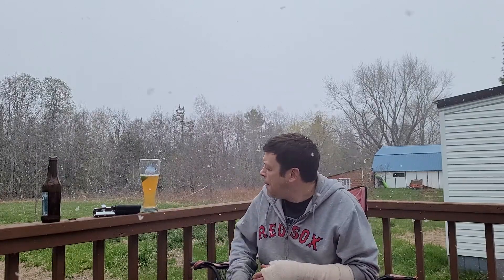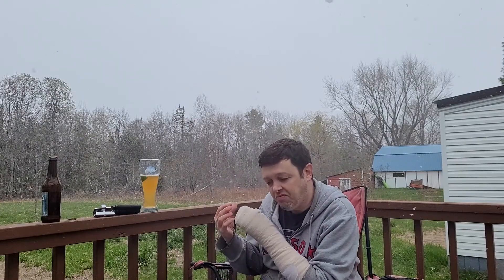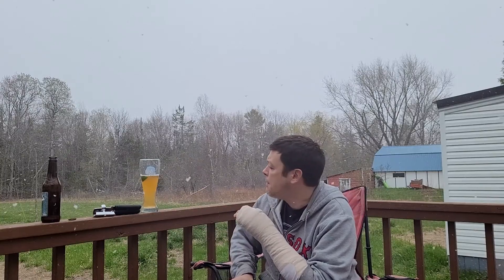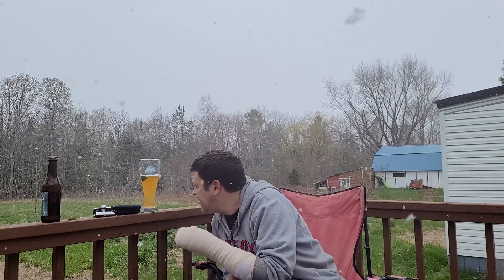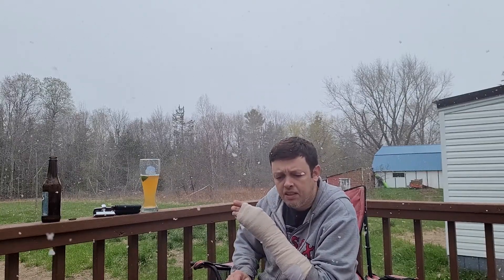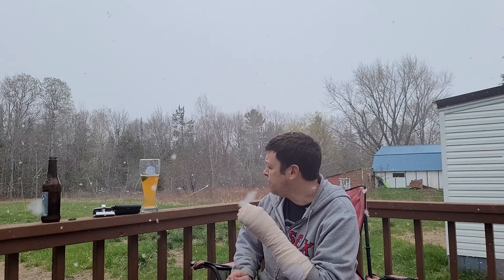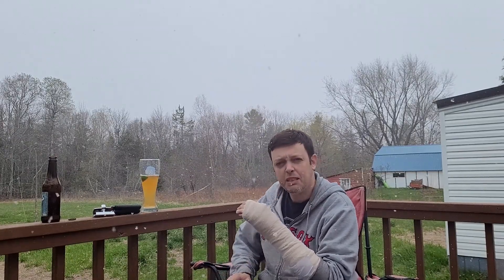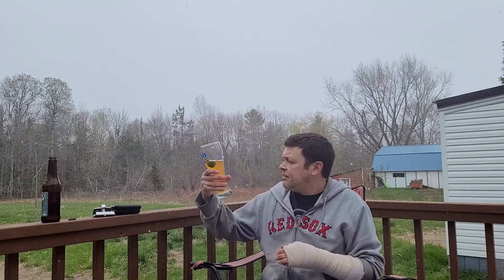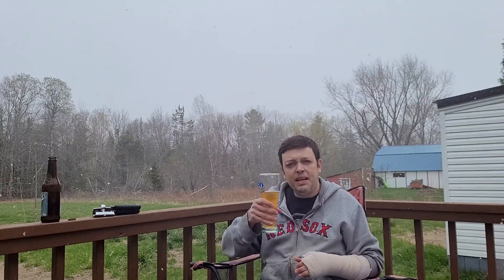It's pretty good actually. It's not quite primed enough but it's getting there. It's very dry — has like a bready kind of feel to it. Dry, bready, corn — I like it. That's what it's supposed to taste like, it's a Mexican lager. Cheers everyone — god, what a day in Maine.